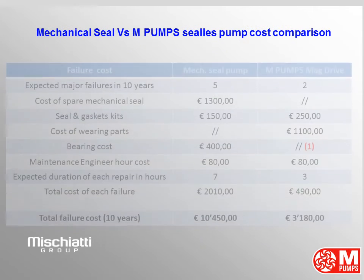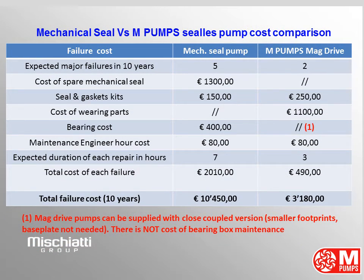Mechanical Seal vs. M-Pumps Magnetic Drive Pump — Failure Cost Comparison. Expected major failures in 10 years: 5 for the mechanical seal pump and 2 for the M-Pumps magnetic drive pump. Cost of mechanical seal spare is 1,300 euros. Seal and gasket kits cost 150 euros for the mechanical seal pump and 250 euros for the magnetic drive pump. Wearing parts: 1,100 euros just for the magnetic drive pump. Bearing cost: 400 euros for the mechanical seal pump. Magnetic drive pumps can be supplied in close coupled version with smaller footprint — base plate not needed and no cost for bearing box maintenance.